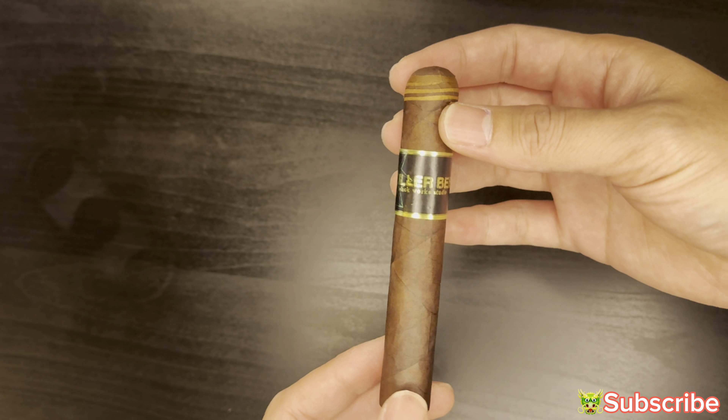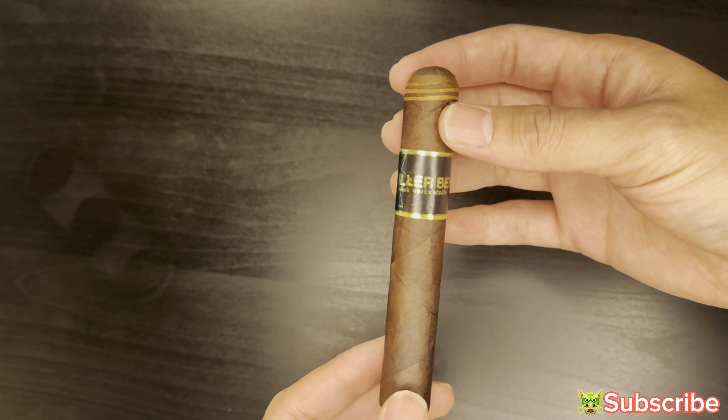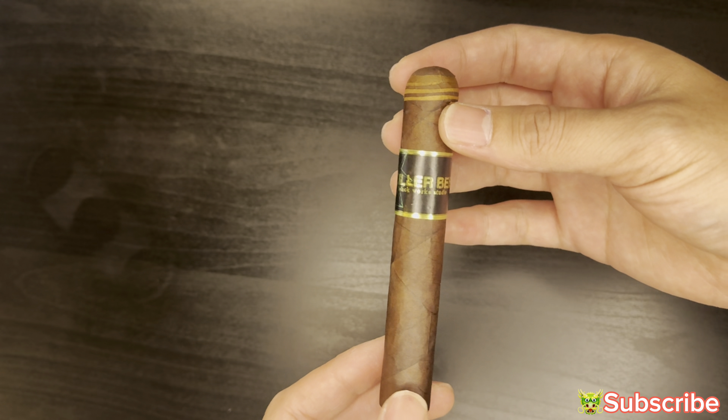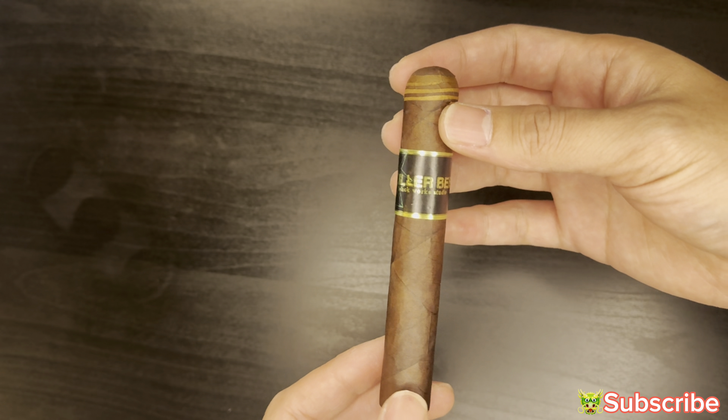On the retrohale you get a nice sweet floral cedar with some spice and then a full blast of leather. It's not bad tasting but it's not quite in my profile range. That's it for the few puffs — I'll see you guys at the end of the first third.